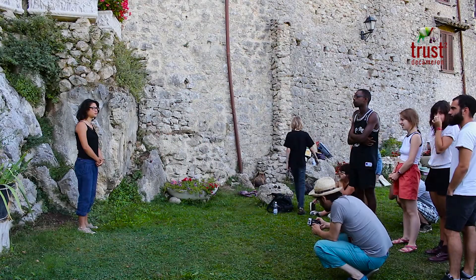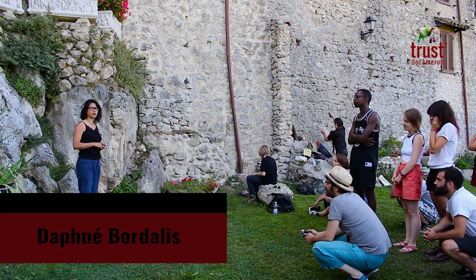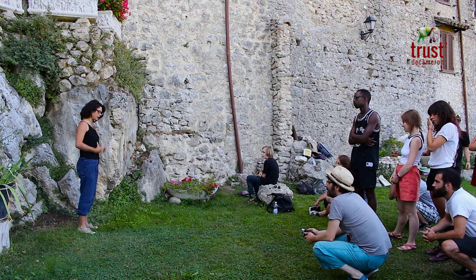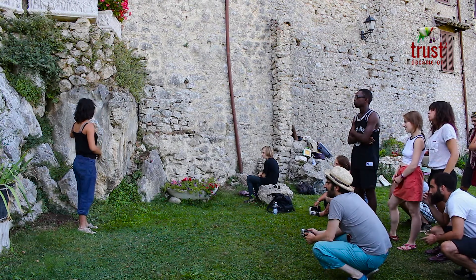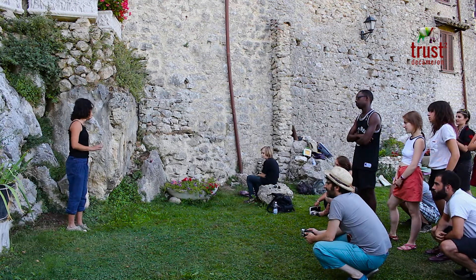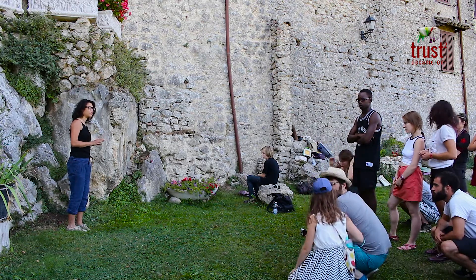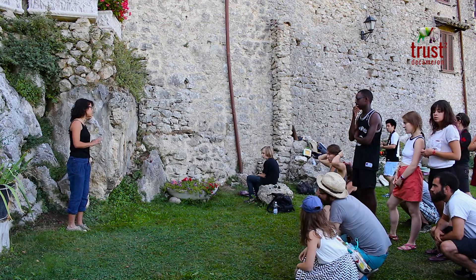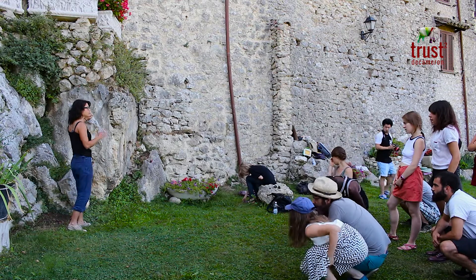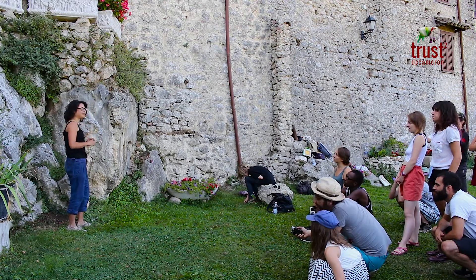Hi everybody, so today I'm going to show you movement for rock climbing — it's bouldering, so it's without any equipment, just you and the rock. I'm going to show you three or four different kinds of technical movements, because climbing is a lot about feeling the rock. I'll show you how to manage with the rock, and then maybe at the end I will climb all the way up.